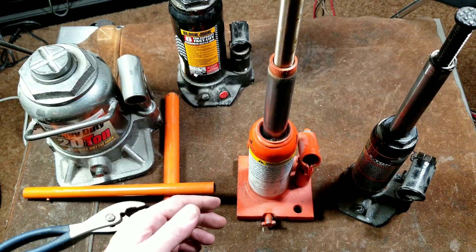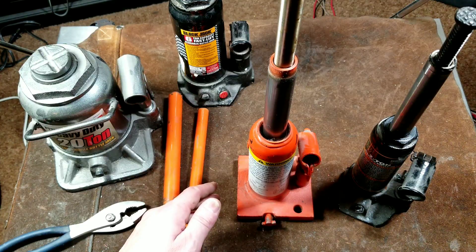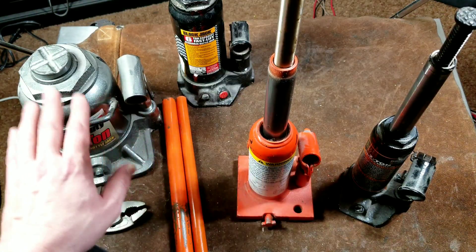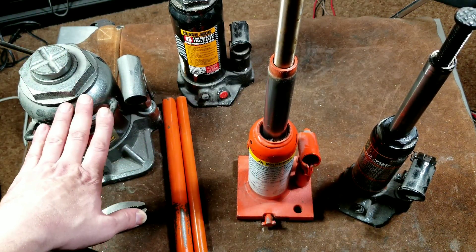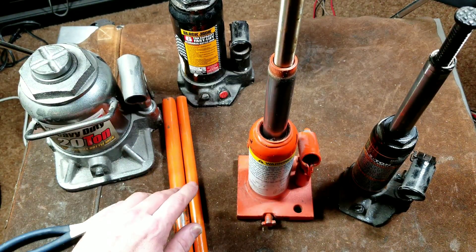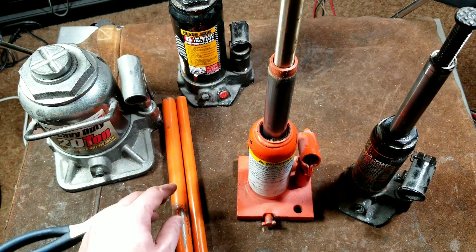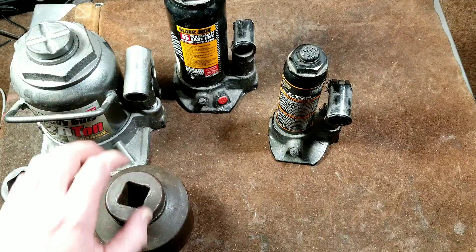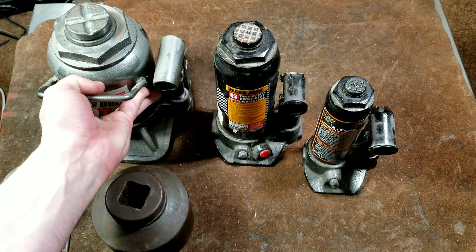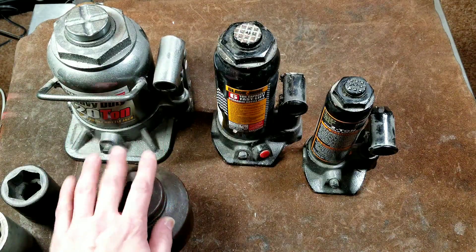This is the end of the video, essentially closing out my lifting and jacking video series, except I'll do a quick review in the future between this newer and an older Harbor Freight 20-ton. I really appreciate everybody watching, and if you haven't subscribed, please do. One last addendum: one of the big advantages of a hydraulic jack is when you need to lower the load, you can open the valve and have it be both quick and pretty smooth.